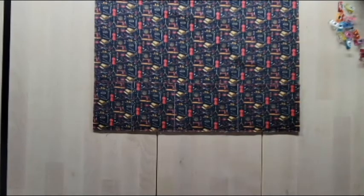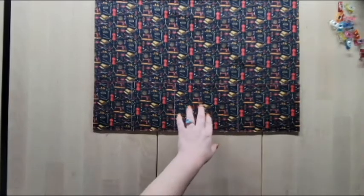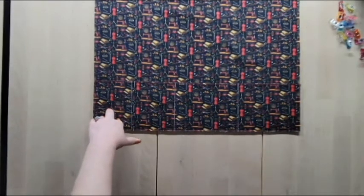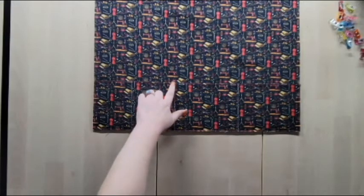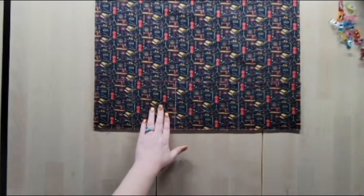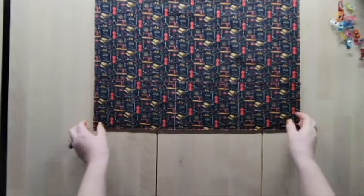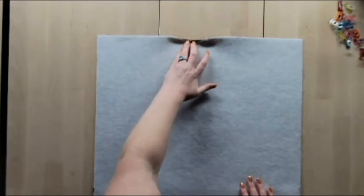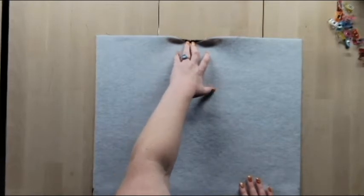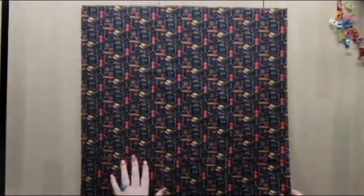Take this to the sewing machine and top-stitch right over the lines. These pockets will get a lot of use, so back-stitch really well at the top especially. Use a 3mm stitch length and stitch all the way down, then give it a good press. While at the sewing machine, flip this over and fold the top of both lining and exterior in a quarter inch and press, so when you turn it right side out the top edge is ready to top-stitch cleanly.